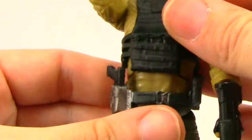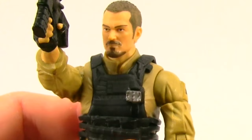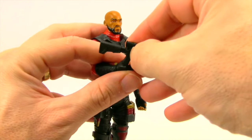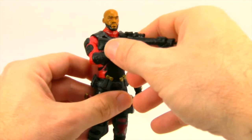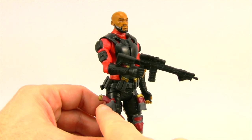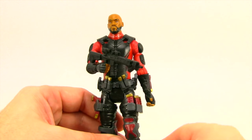The pistol fits in the holster pretty tight. He also has a place on his vest where you can slide the knife into. If you have the Deadshot figure you might want to give one of these rifles to him, since they were pretty skimpy on weapons with Deadshot — only giving him a little cheesy gun and not a rifle.